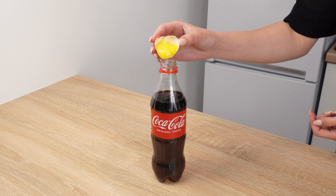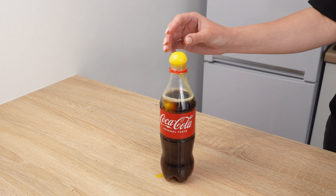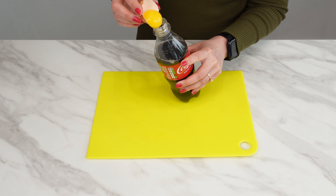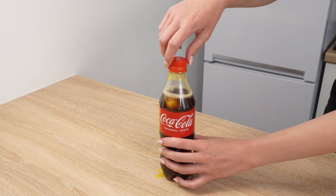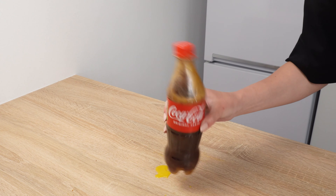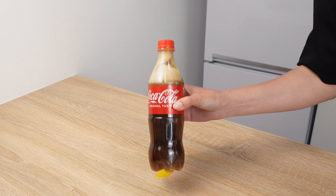Add egg yolks to Coca-Cola, and you definitely won't regret it — it's amazing. Add two egg yolks to a bottle of Coke. You'll see this is an extraordinary trick. Seal the bottle and gently shake it. The Coca-Cola with the yolks will start to change color — due to the foam and yolks, it will turn a light brown.